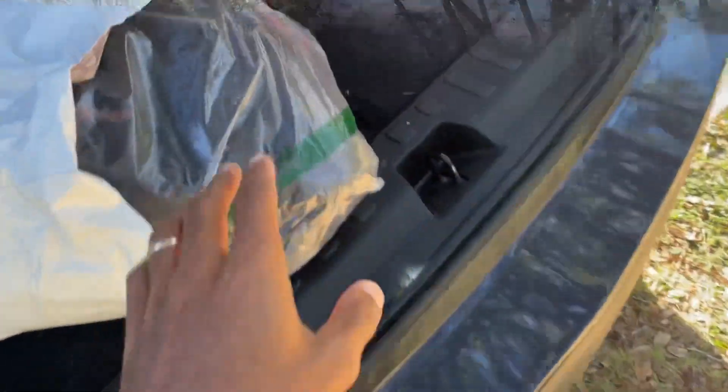Hello everyone, this is Eric back again with Auto Replay. Today we're going to be looking at putting on the cheapest seat covers I got on Amazon for eight dollars, so let's get into it. Here's the package from Amazon.